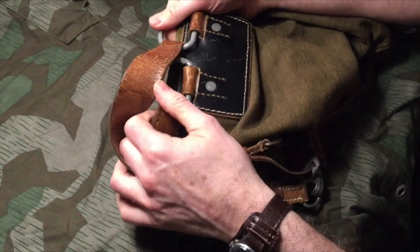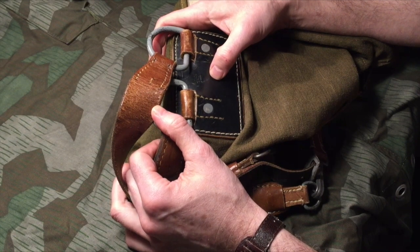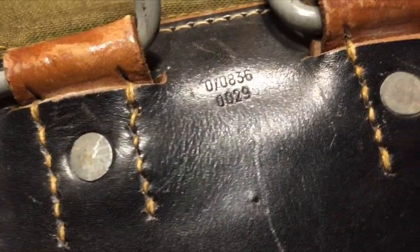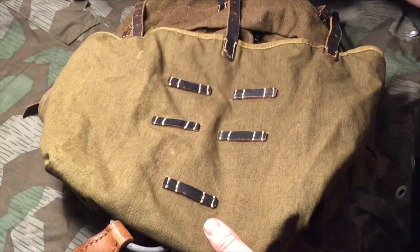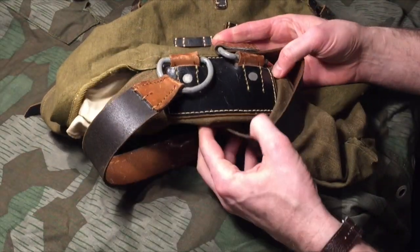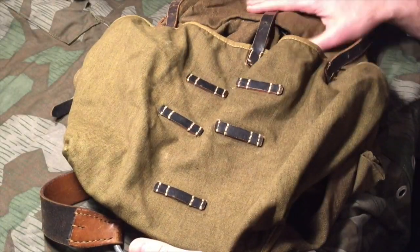There is no factory stamping or year marking. Mid-war and late war, they stopped marking their gear with factory stamps — they didn't want to indicate where items were being made. So this is probably 1942 or 1943.